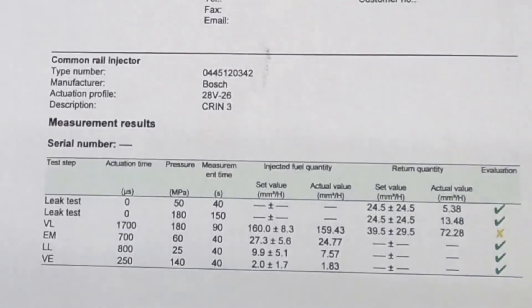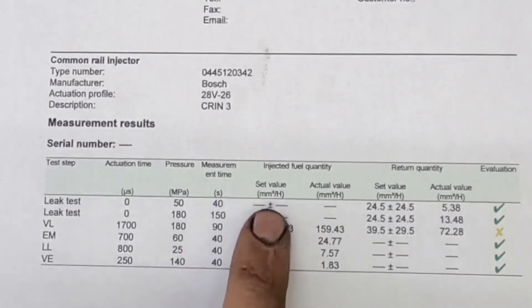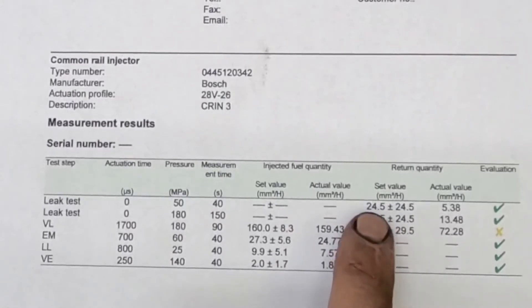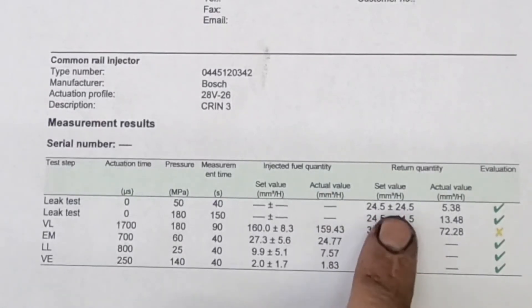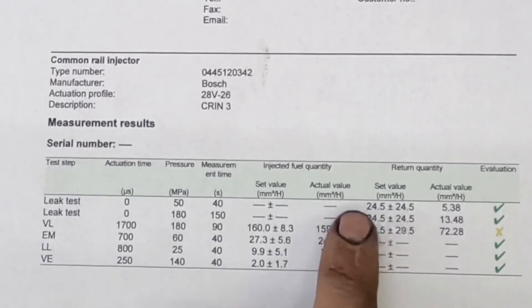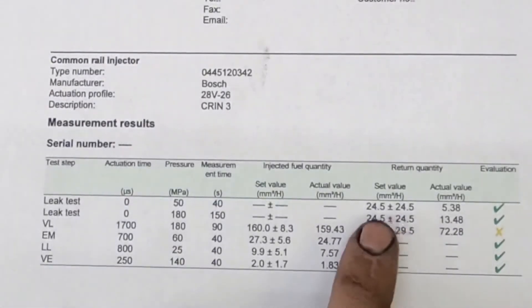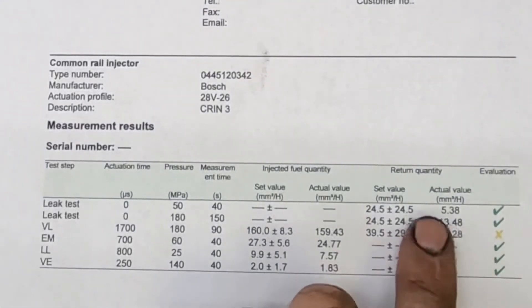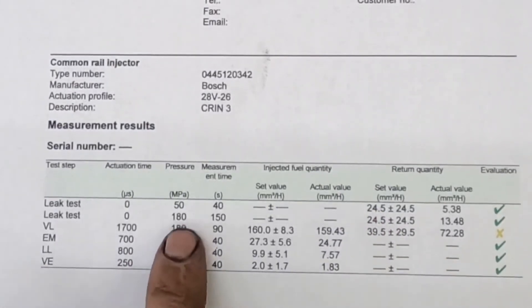Your first test is the leak test. It gives you the PSI it ran at, the seconds it ran, and obviously because it's a leak test there should be no injected fuel. Your set value here is 24.5 plus or minus 24, so up to 49 is technically within spec. For a good injector you want to be on the low side. The next one is just the leak test again but at a higher pressure for a longer period, and this one returned 13.